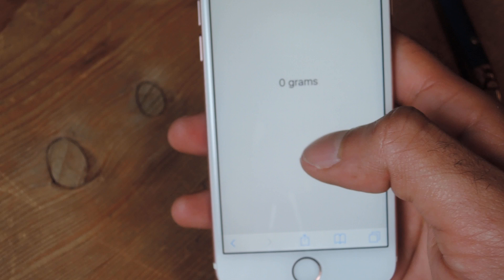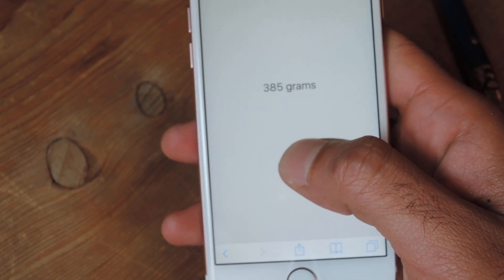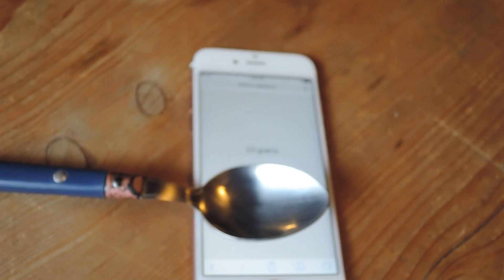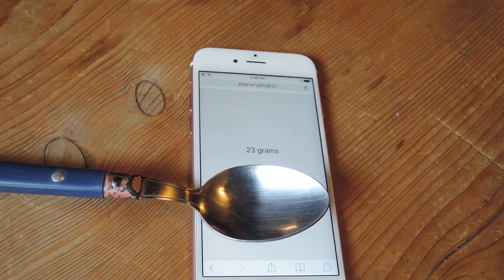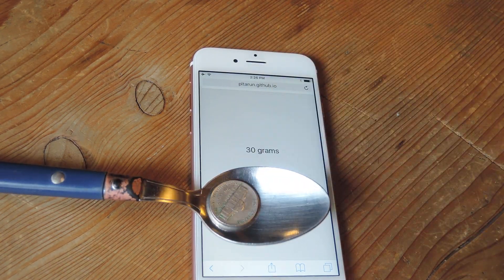This is now already ready to go. You can test it here — you're going to want to do the same thing with the spoon. Put it down on the device, let it register. It's showing 23 grams on the spoon. Then you take the difference: 23, then 30 with the nickel. So this is saying 7 grams, which is close to what it was before.